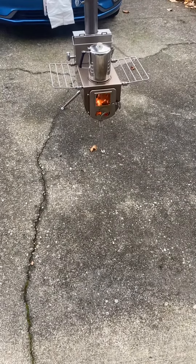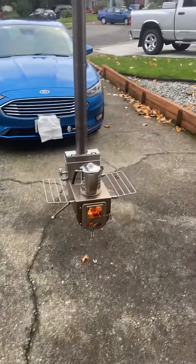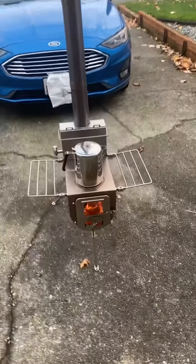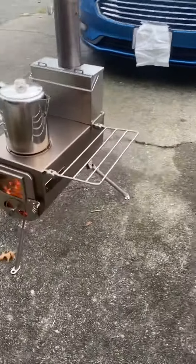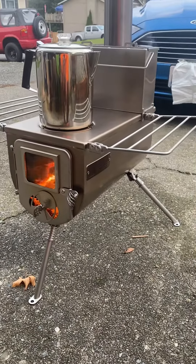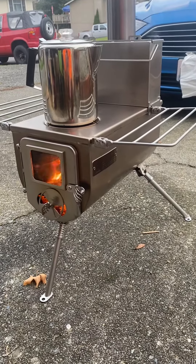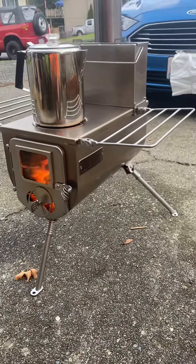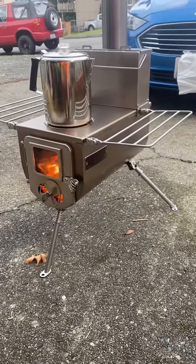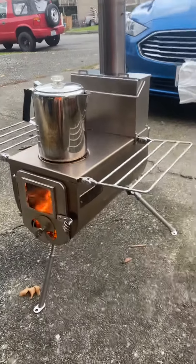All right, we got the Winter Woodlander large here — first burn, first test, see how it goes. Pretty impressed with the size, a little smaller than I was thinking, but it's cooking in there pretty good. It's been going for probably about an hour and a half now. Being outside, I'm probably about four feet away right now and can feel pretty good heat coming off of it. Testing out to see how long it takes to make some coffee out of the percolator.